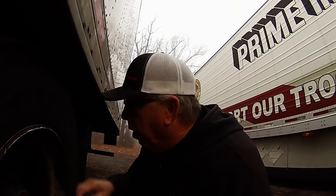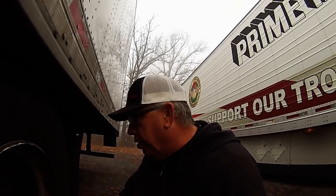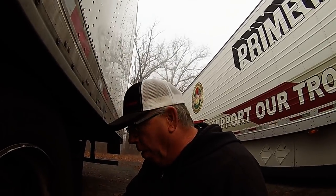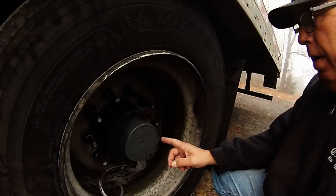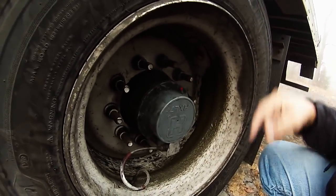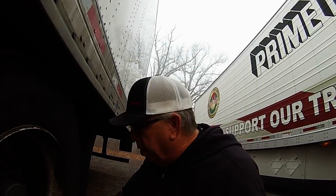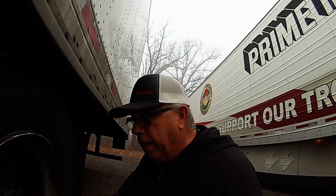It's a foggy morning here at the TA in Greenville, Tennessee. Might have an issue. Find out what's going on right after this. Doing a post trip last night and checked it again this morning, and we have an issue here with some grease, oil or something slinging out of the hub of our trailer. I don't know what's happening, but I need to get it looked at. I can't take any chances with that.